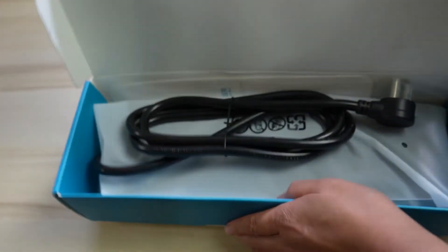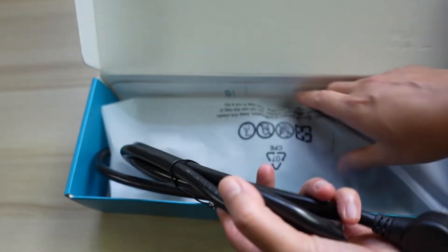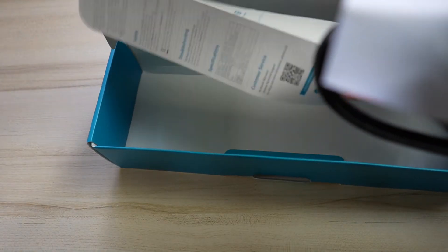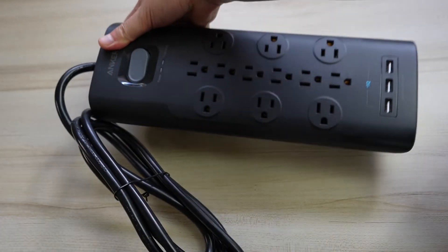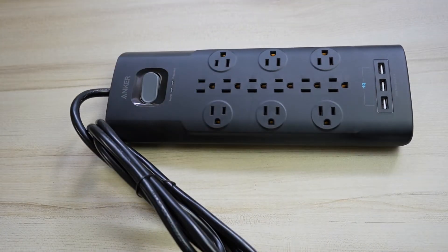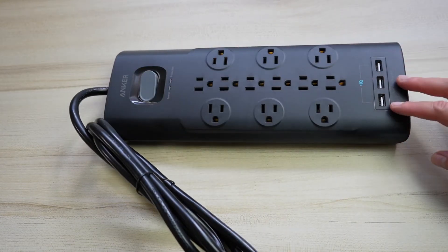Anker branding, that's their colors — very simple. Boy, that is beefy. And that's it, then we have some instructions here. Wow, that is really nice. I can't believe I'm saying that about a power supply surge protector, but that is a lot beefier.